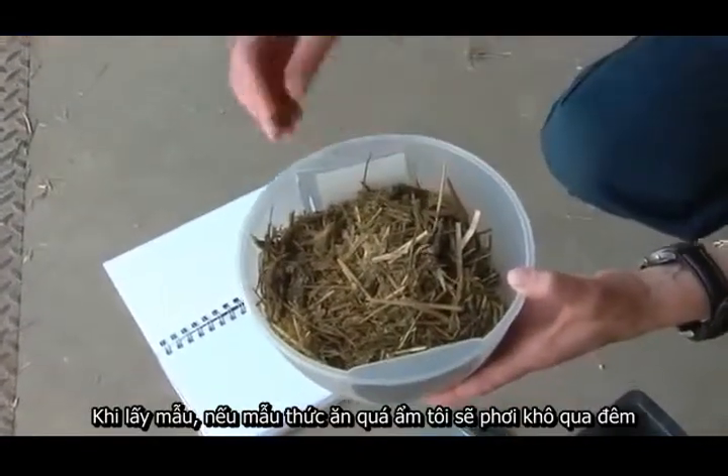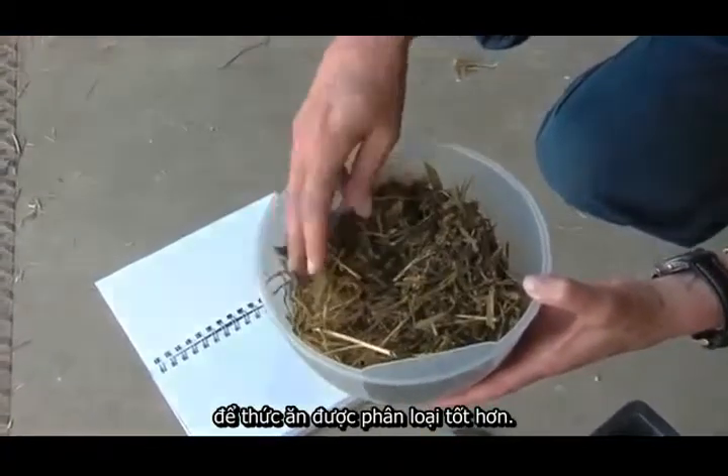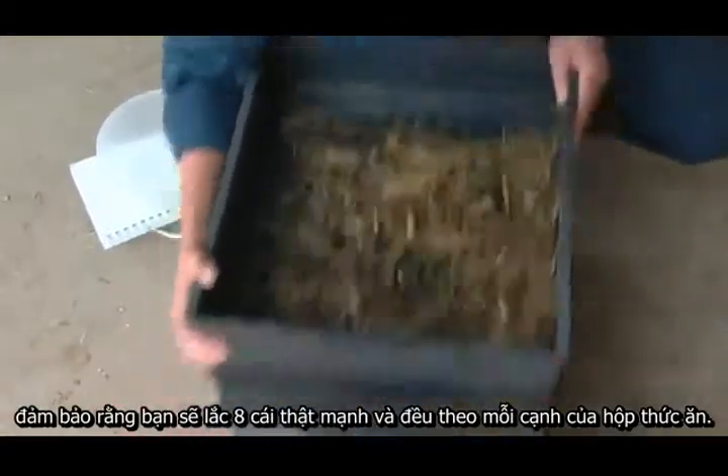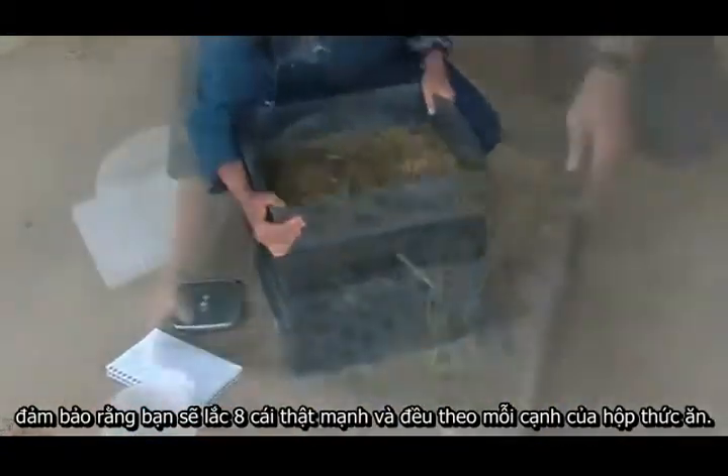I will take the sample and if it's too wet I will often dry it out overnight just so that it shakes out better. Place the sample in the top of the shaker box and make sure that you get eight good strong shakes for each side of the box.